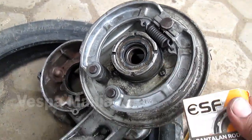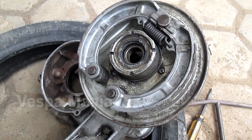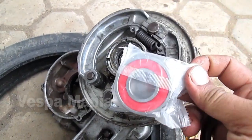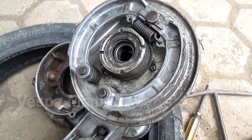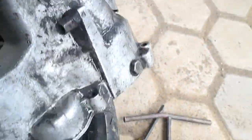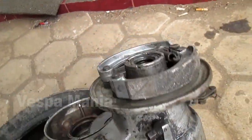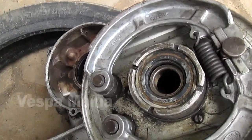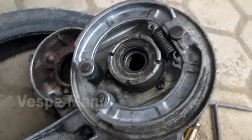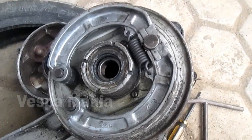Sebenarnya cuma mengganti ini as insilnya. Ini asrodanya nanti disini, tapi ini harus membongkar semua mesinnya. Jadi kalau mau mengganti as, mengganti lahar roda as belakang ini harus membongkar mesin.